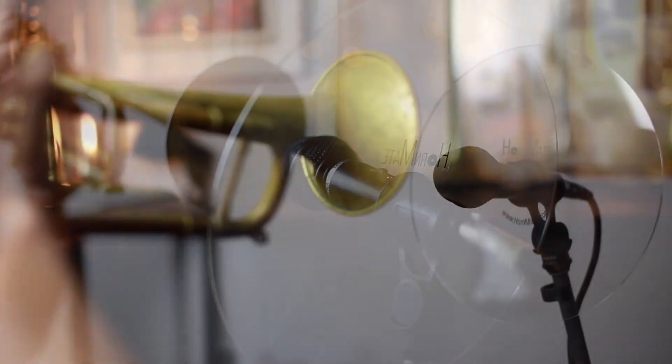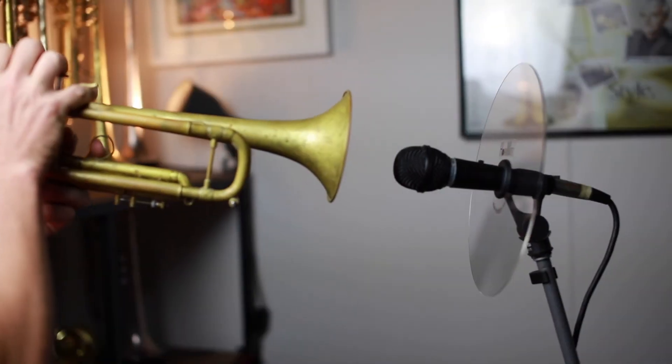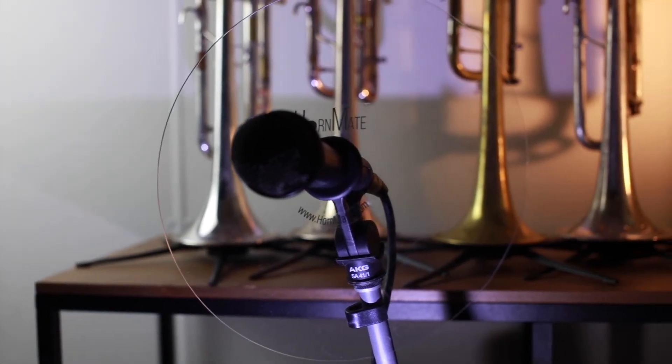By helping you hear your own sound and protecting others, you can play consistently, increasing your endurance, tuning and musicality.